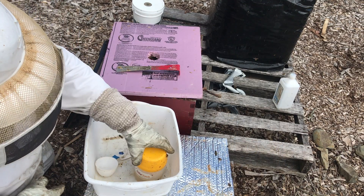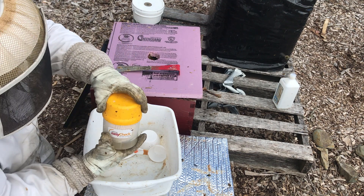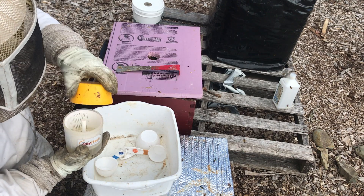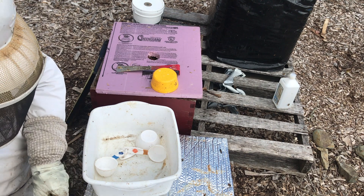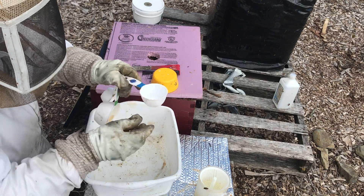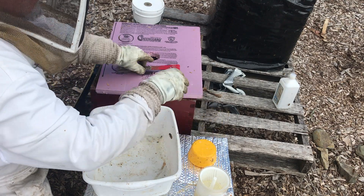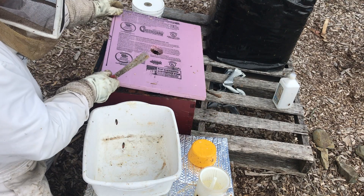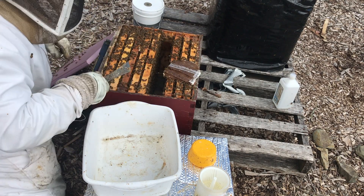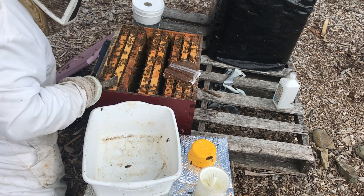We have our Varroa Easy Check sorted out with some alcohol in here, and that's going to be opened just to one side. I've got my half cup scoop ready to go. Now we just need to get the appropriate frame — we've been through here, that's where I found the queen, and I think just a bit further back here is the frame with a lot of open brood.